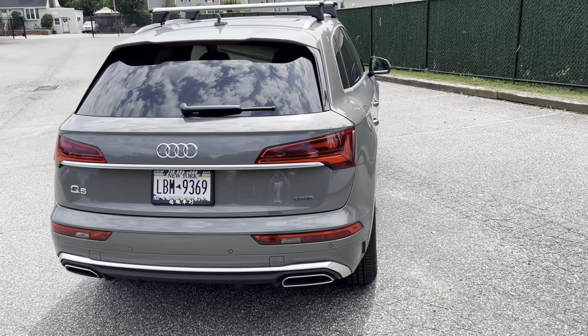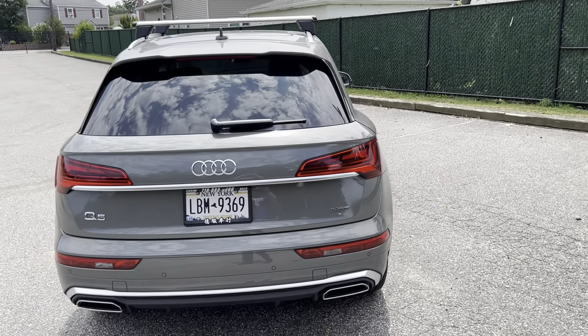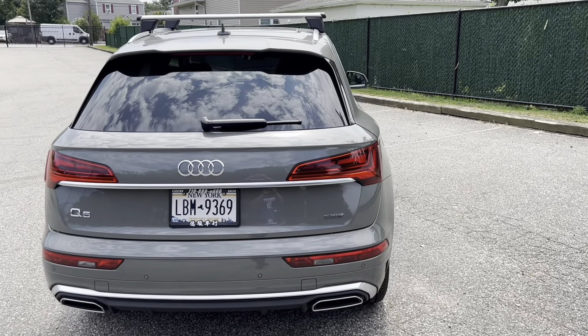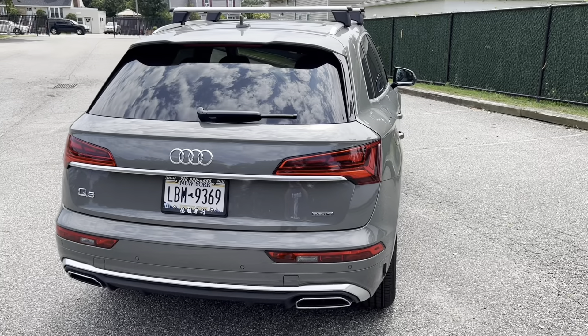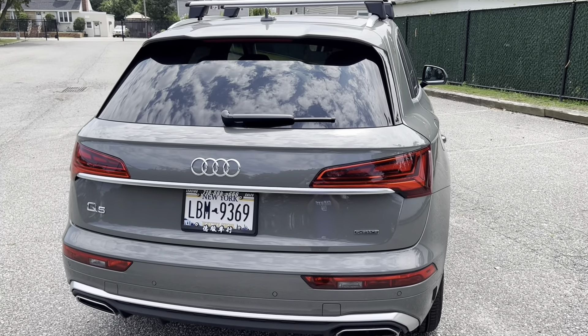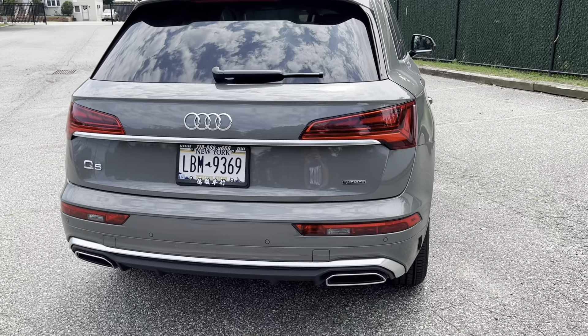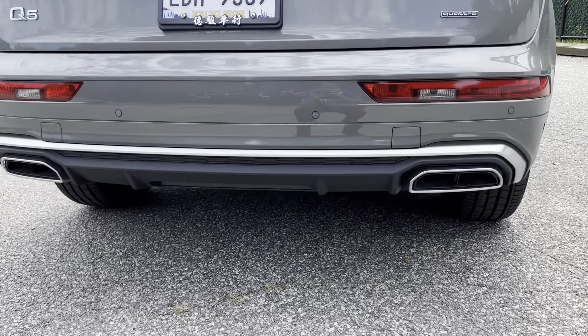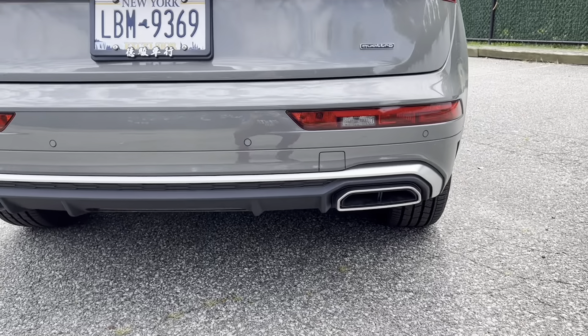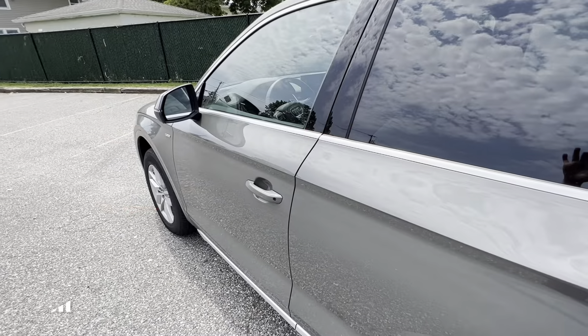Let's take a look at the back. You can see the tail lights, the Q5 badge on the bottom left, and the Quattro emblem on the bottom right. You can also see the dual exhaust on the bottom.